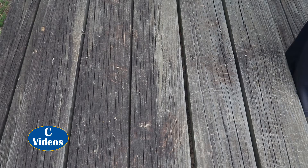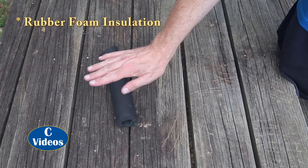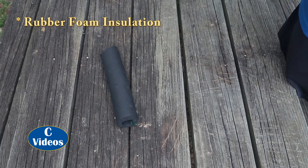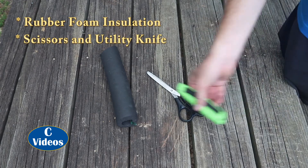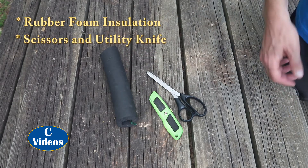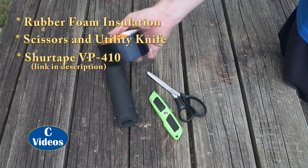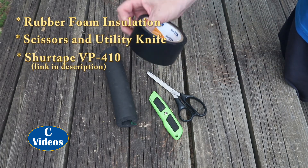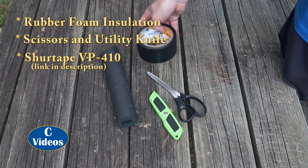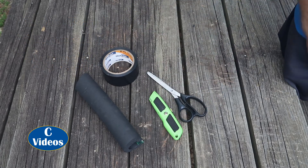Let's take a look at the supplies we'll need today. Of course we'll need rubber foam insulation. You can also go with poly foam, but my AC tech friend highly recommends the rubber foam for outside line sets. We'll need some scissors and a utility knife for cutting off the old insulation and for cutting the new insulation to size. And of course we'll need some tape — I like to use the SureTape VP410. This is vinyl tape, kind of like electrical tape but waterproof. It's meant for line sets and it's made by SureTape. That's all the supplies we'll need.